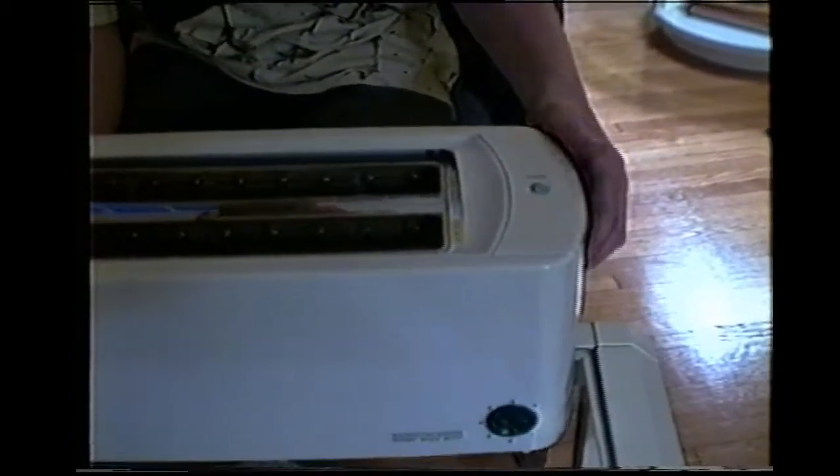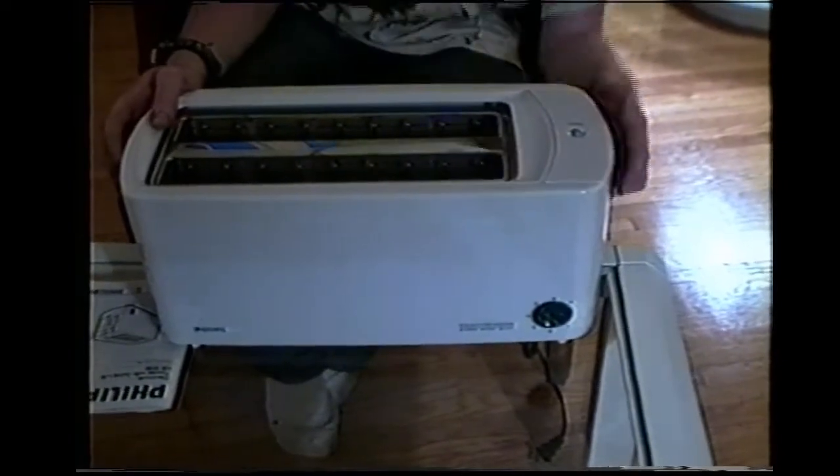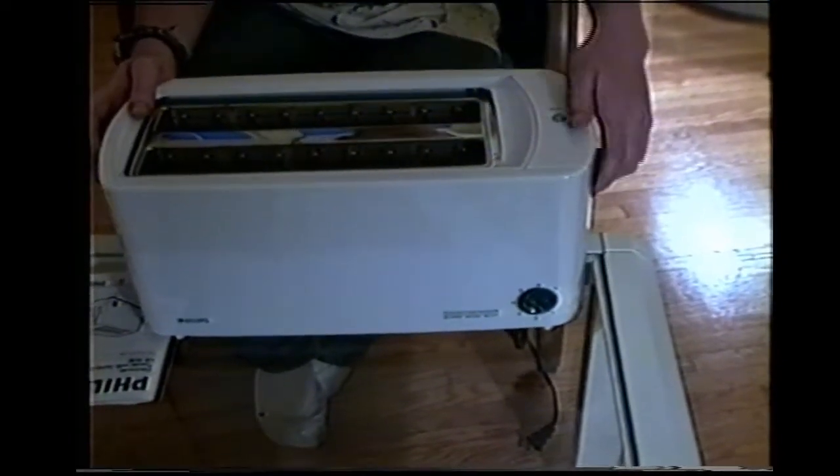This toaster comes with a special feature called the safety lift. When the bar is lifted, the toast will come higher. This prevents jamming toast.